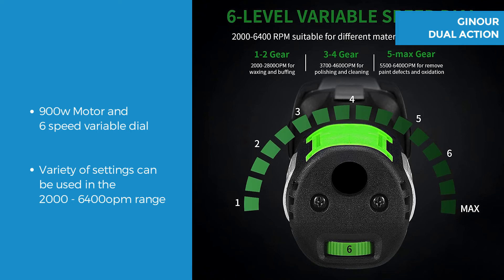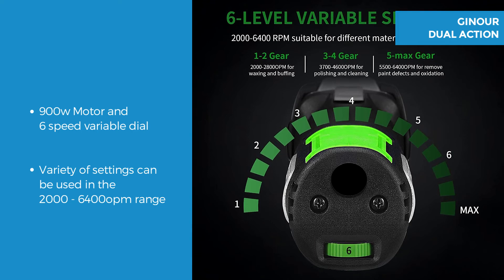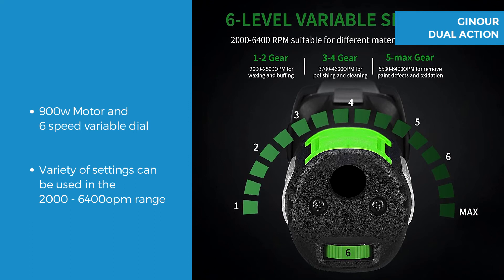It has a 6 level variable speed dial with a lock down button for easy constant power maintenance. It allows you to use a variety of settings from 2000 to 6400 orbits per minute for use with different materials or jobs being done.